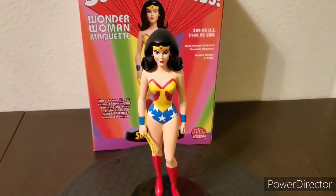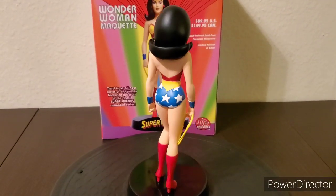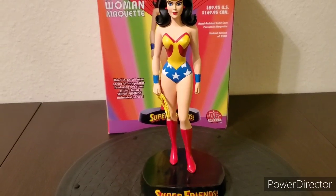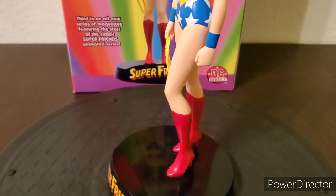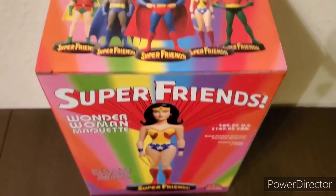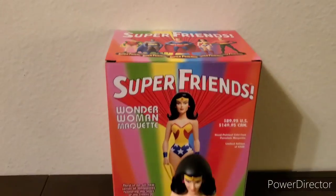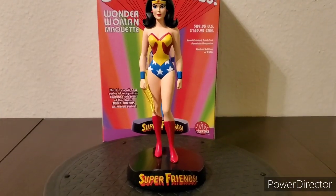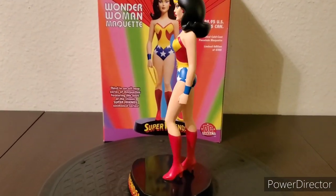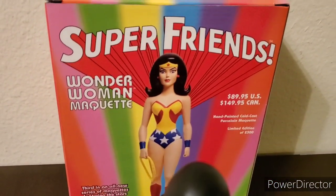I'm going to go over six different categories to review this. The first category is design, which pretty much covers the look, the concept, and the pose. Starting with the pose, she's in a very standard standing pose with her left leg half step forward slightly bent at the knee. Even though it's a simple design, it is part of a series where you could display her with the other characters released in the Super Friends lineup, so you can't go wrong with it.